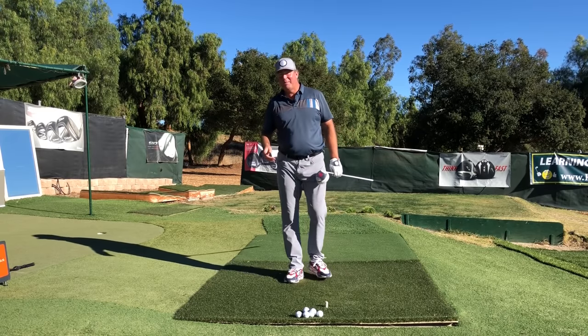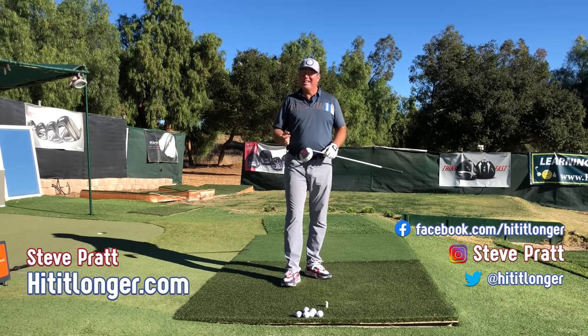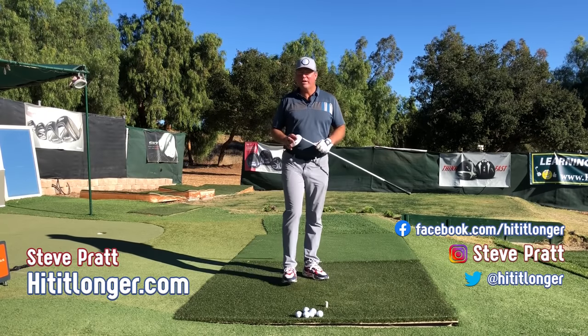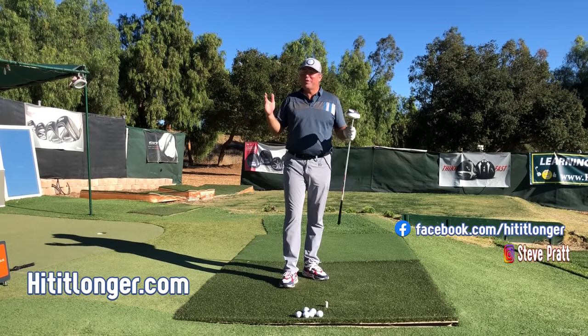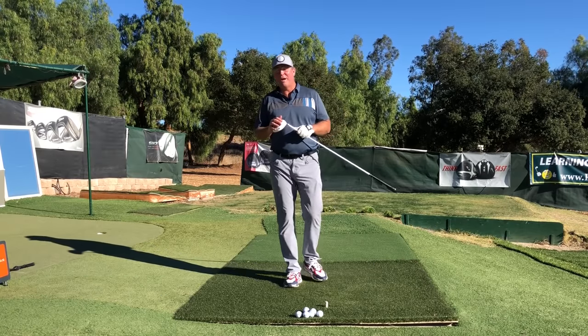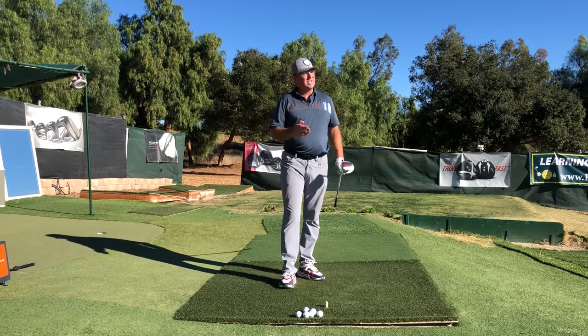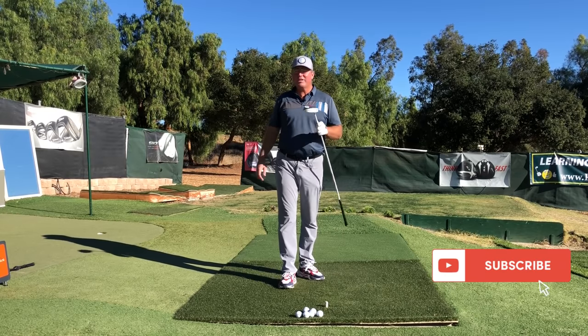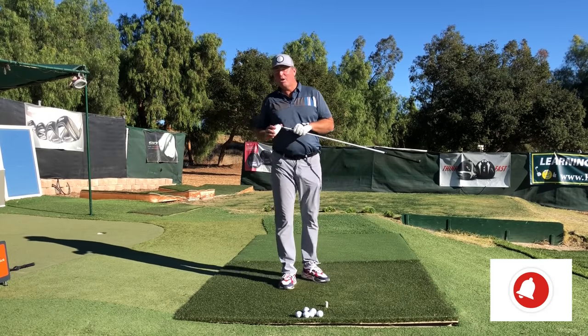Hey, this is Steve from hititlonger.com. I'm on a journey to hit it longer and straighter off the tee, but also longer and straighter all the way to the green, because that's just what makes golf fun for me. If you agree and you just want to hit the ball pure from tee to green, then by all means join us — hit the subscribe button, like this video, and leave a comment down below.